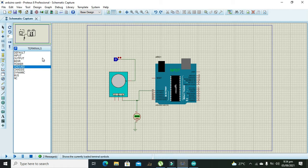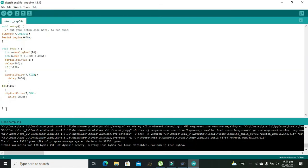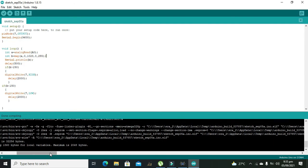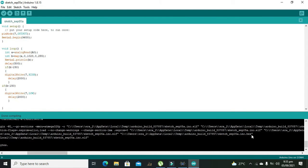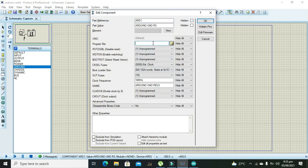Now we need to go to our Arduino code. This is the Arduino code we have written so far — I will explain it to you, but first we will run it and take its hex file link. So this is the hex file link of the Arduino. We need to copy it with Ctrl+C, go to Proteus, and paste it with Ctrl+V.